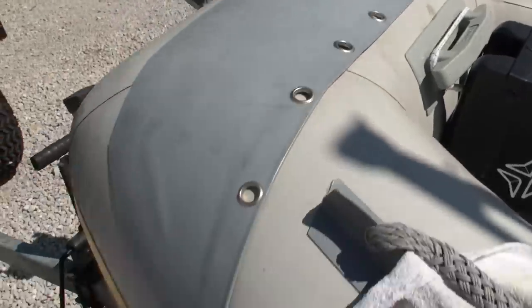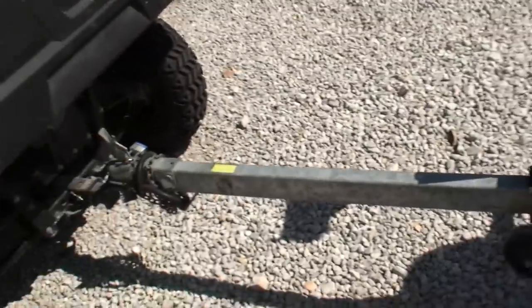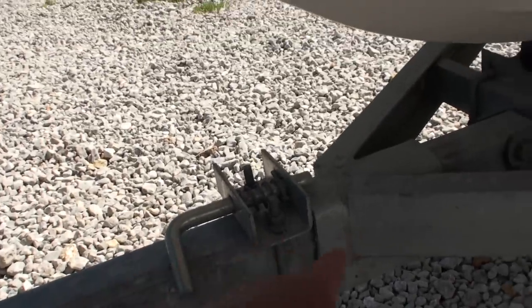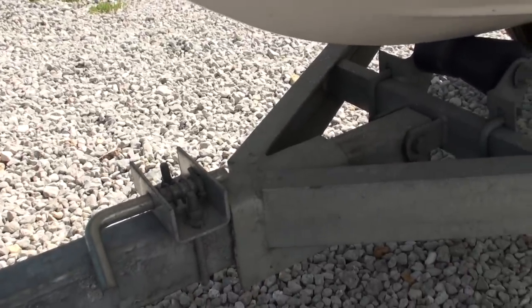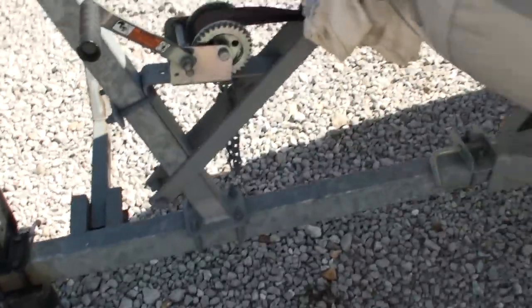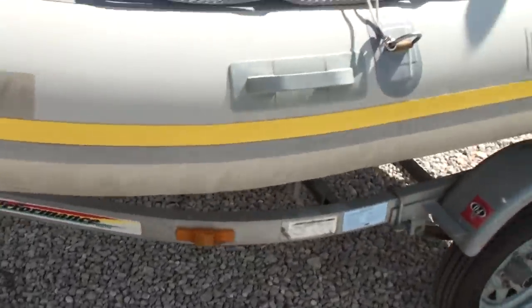It's in about as good a condition as you're going to find short of having a brand new one. If you pull the pin, this trailer tilts, which makes it a little bit easier to get in and out of the water in some situations. It's a good sturdy trailer — about a $3,500 trailer that you've got here to go with it.